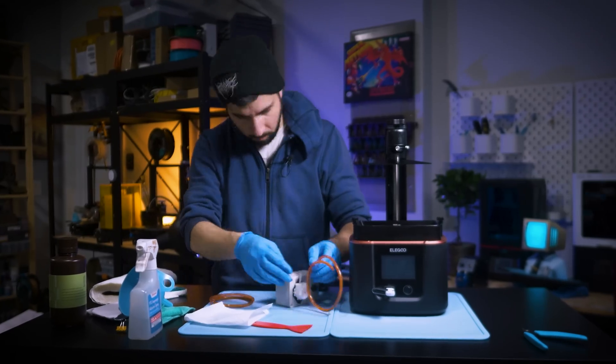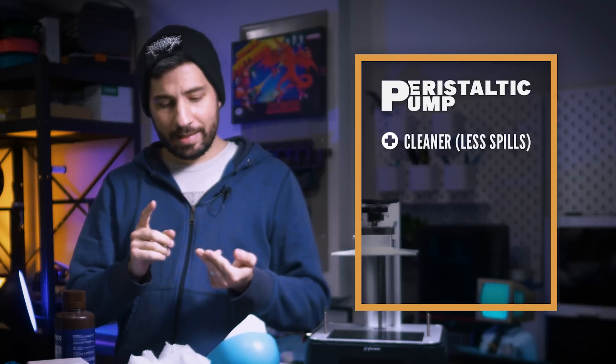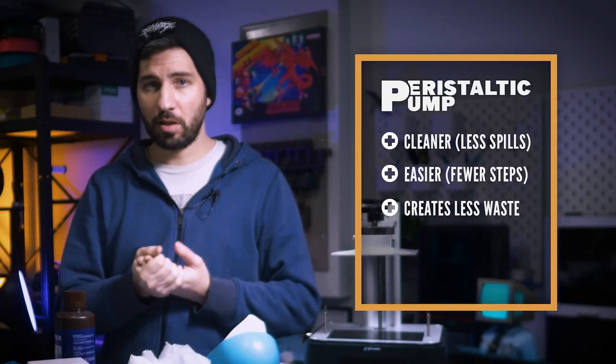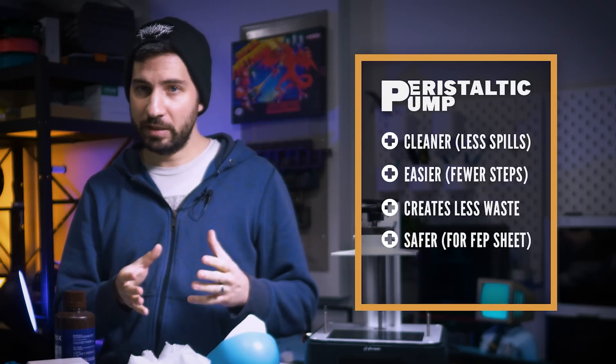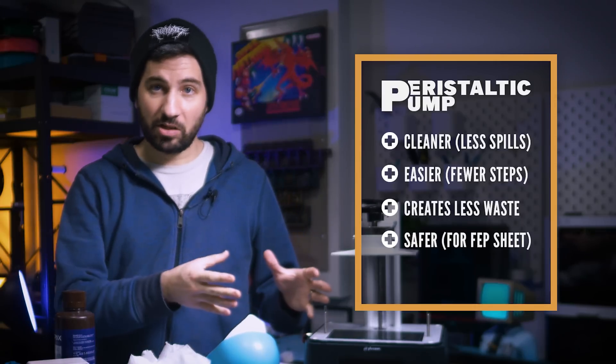I've been using this pump for several months now, and I've found that using it almost always is cleaner, easier to deal with, less waste involved, fewer paper towels and cloths, and there's less chance of messing with the FEP sheet because it touches things less — especially if the vat stays on the printer.